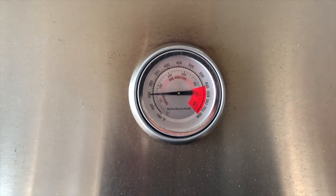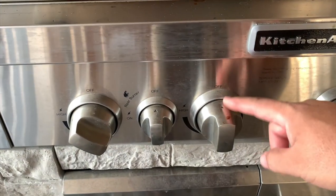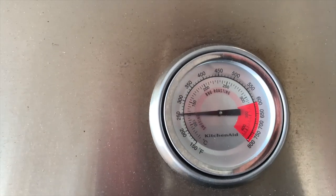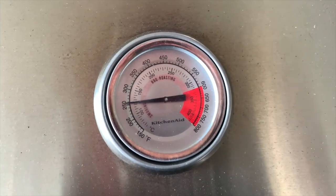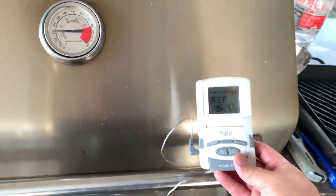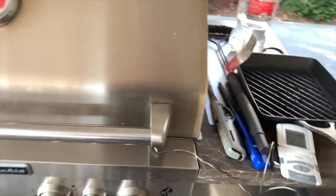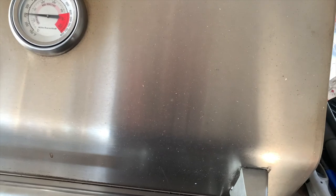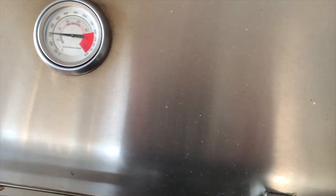We are at 250 — I shut off the second burner, running this one on high with the wood burning. We're about 250 so we're gonna keep a close eye and make sure it stays there. I also went ahead and added a thermometer into the steak so I don't have to keep opening the lid. We want to reach about 110 to 115.